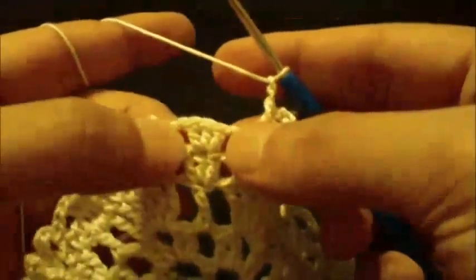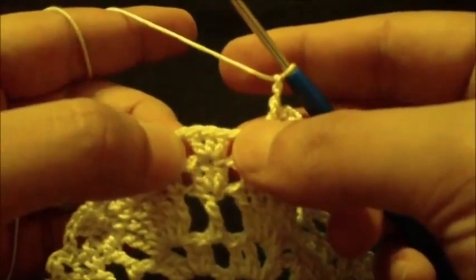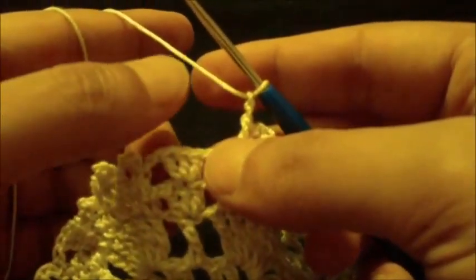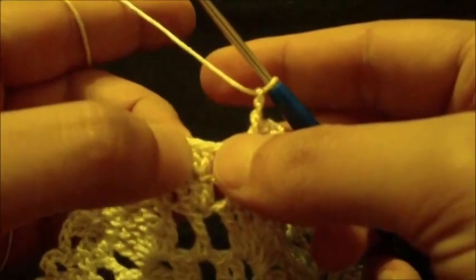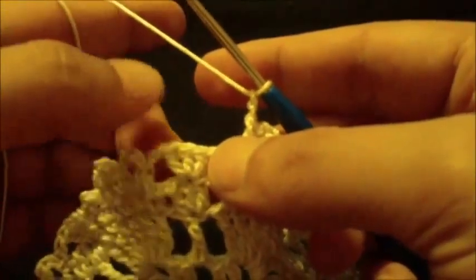We will do the three double crochet group — three double crochet on top of the center double crochet — and then chain three and another three double crochet group on top of the center double crochet.